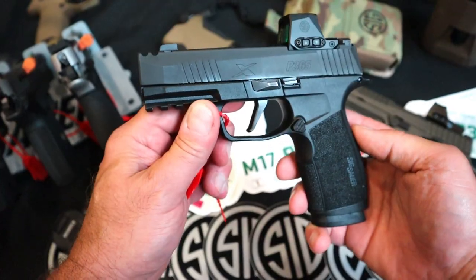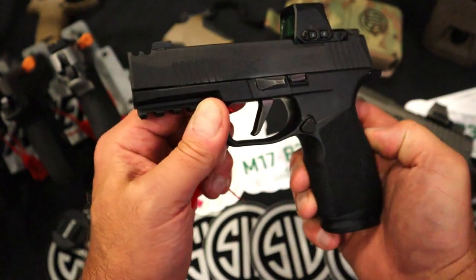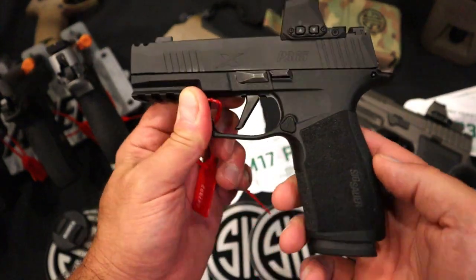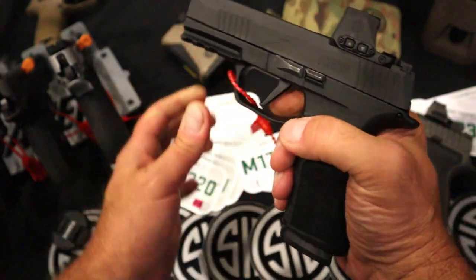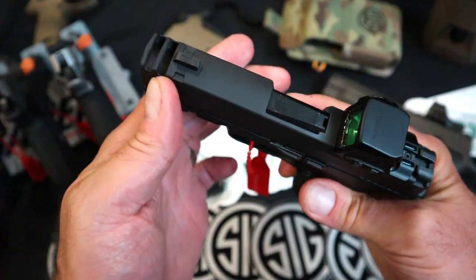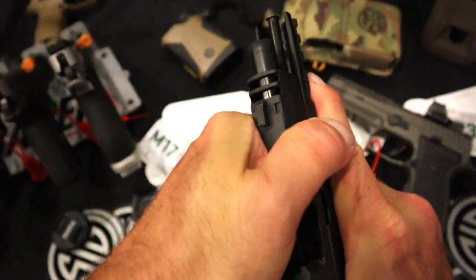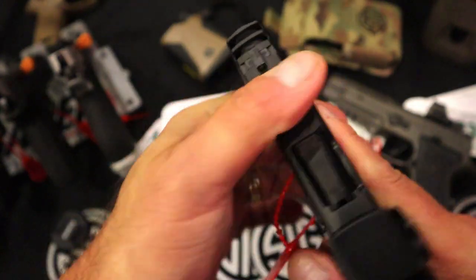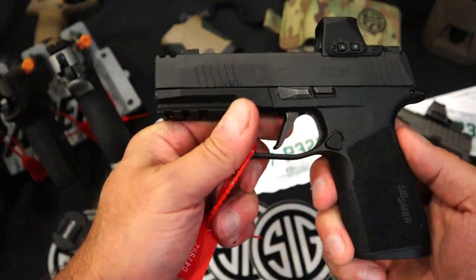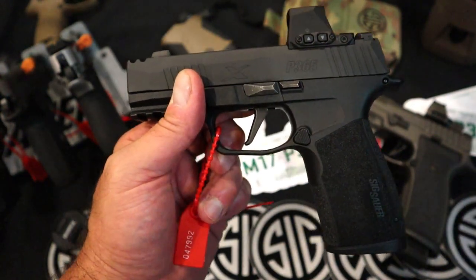But they also have something else I want to show you. Here we have the P365X Macro. A lot of people said you have to get your hands on the Macro. We've got the 17-round mag that is very attractive with the full-size grip — you have three-finger contact. It is compensated in many of the same ways that the AXG is. Here we have a 3.1-inch barrel that sits back on the slide with the compensator on top, once again dispersing the gases upward, mitigating recoil quite a bit. Any time you can reduce the muzzle rise, it keeps you on target, especially when transitioning.